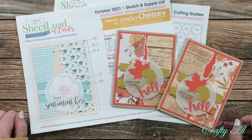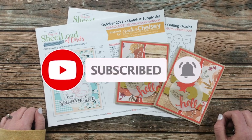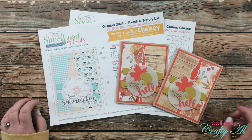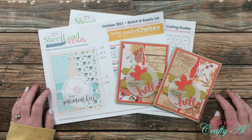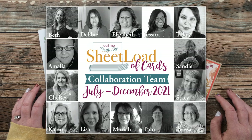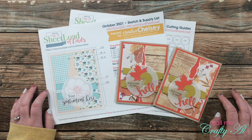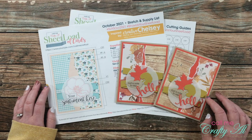Thank you so much for stopping by today. If this is your first time to my channel, I hope that by the end of this video you'll be inspired to click that subscribe button below and ring that bell for notifications. If you're already a subscriber and regular viewer, welcome back! On screen now is a look at all of the wonderful creators on my team, and in the description box below is a link to their YouTube channels, Instagram accounts, and blogs. Once you're done with this video, I hope you'll go visit them and leave them some love.